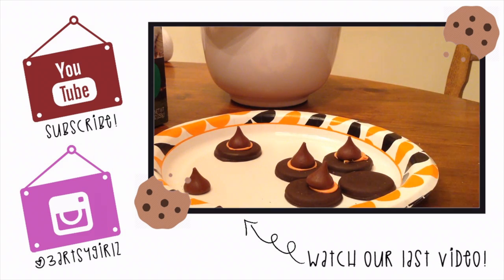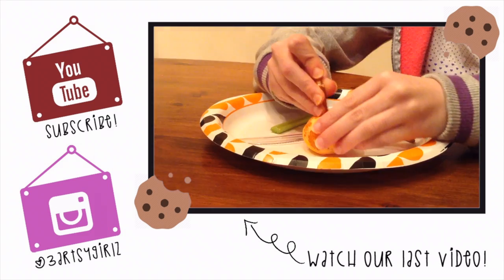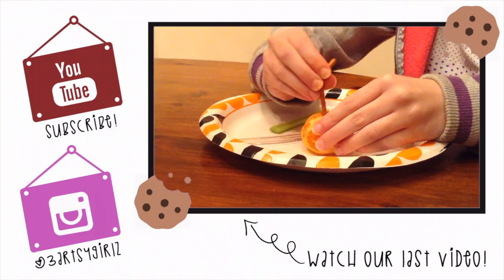Please comment down below on what you think our next DIY should be. Please like and subscribe to our channel and have a DIY fantastic day!